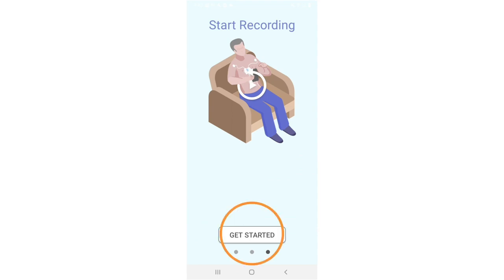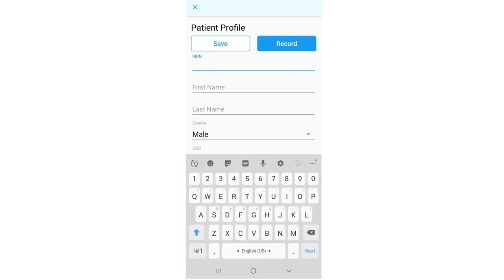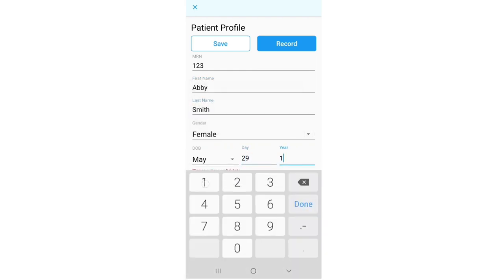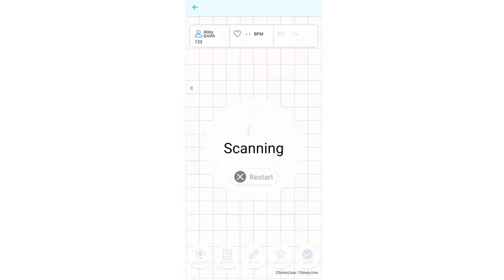Press to get started. Tap on the new button to input the patient's medical record number, MRN or any arbitrary numbers if unknown, first and last name, gender, date of birth, and electrode strip size. When you are finished, click on the record icon to start recording.